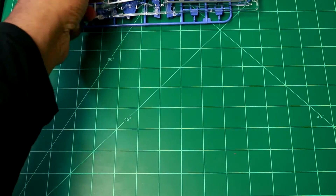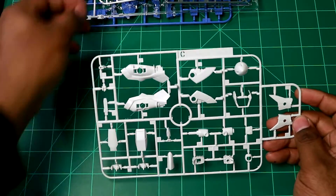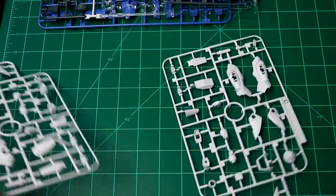Let's take a look at these runners. Here's the C runner, which is actually doubled — that makes sense since those pieces go together.